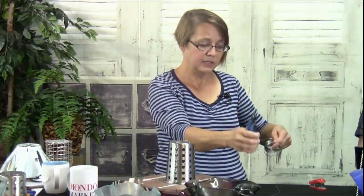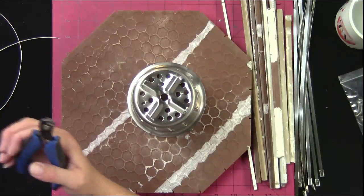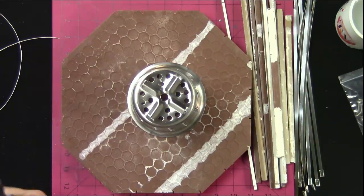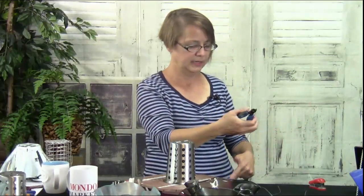I cut it on my tile saw — you can cut it in any shape you like. I like this octagon shape because I like symmetrical things. It has nothing to do with art; it's just my OCD. I like symmetrical stuff.